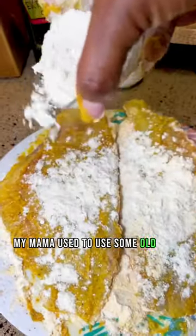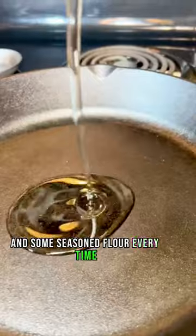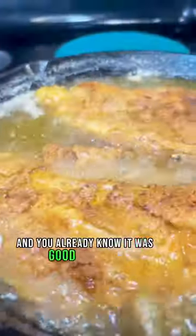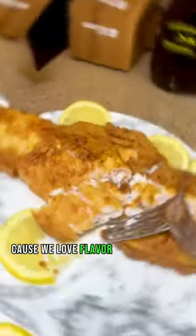My mama used to use some Old Bay and some seasoned flour every time. But baby, this cheap yellow grape value mustard going hit every time. And you already know it was good, y'all. Because we love flavor over here.